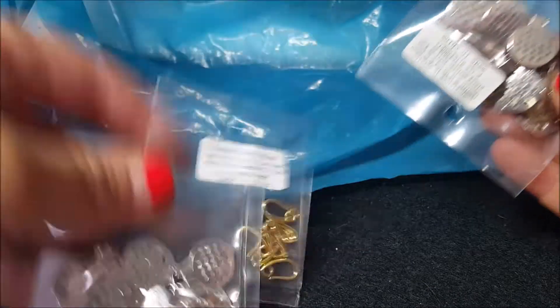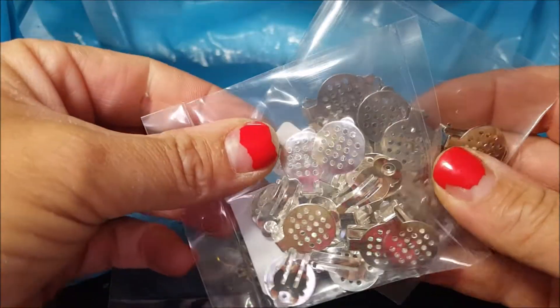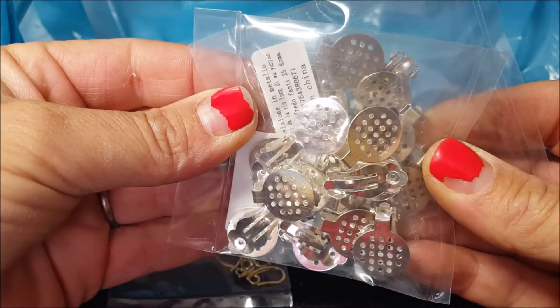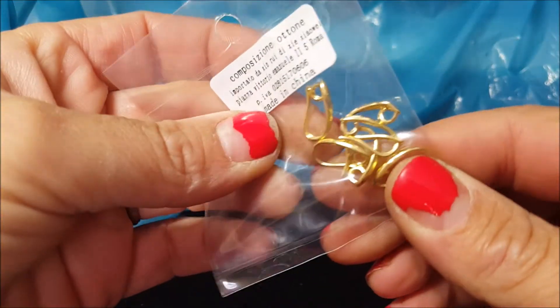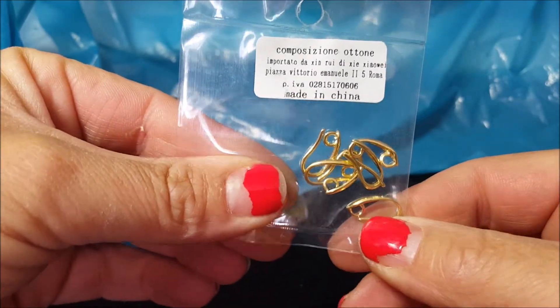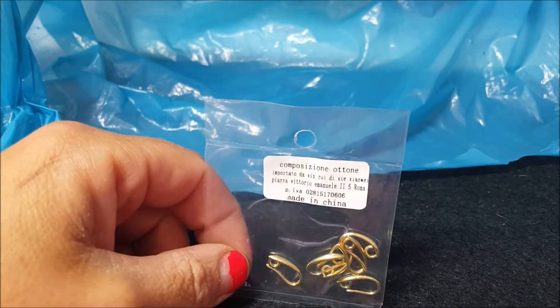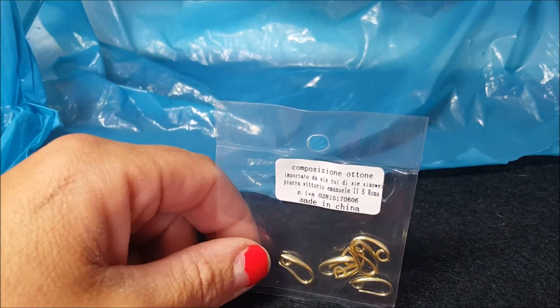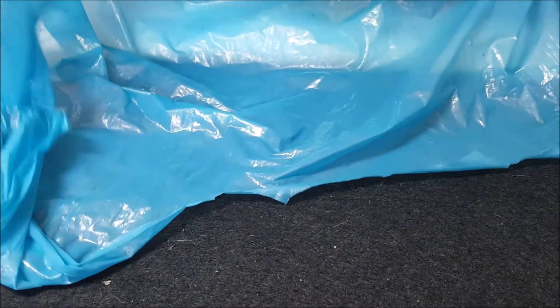Poi ho preso due confezioni sempre di orecchini eclipse per chi non ha i buchi nelle orecchie. Poi ho preso delle monacchelline color oro — le ho riprese perché quelle ordinate da Panda erano un po' più grandi e alcune erano già ossidate, quindi ho voluto provare a prenderle un po' più piccole.